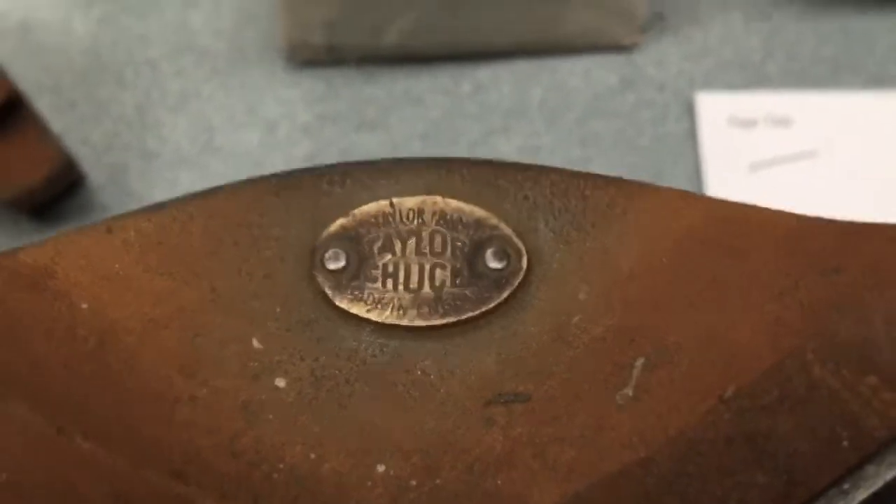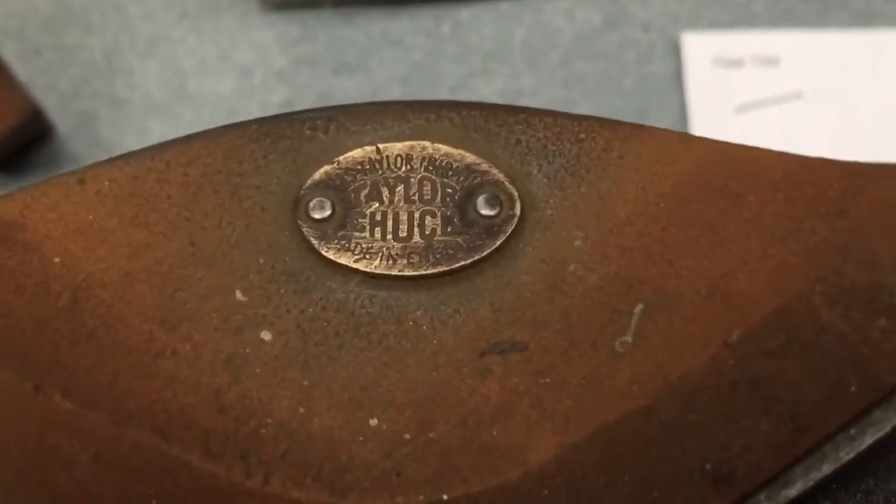G'day YouTube, Joby from OZ. So here's something you might not have seen before — this is a tailor chuck.